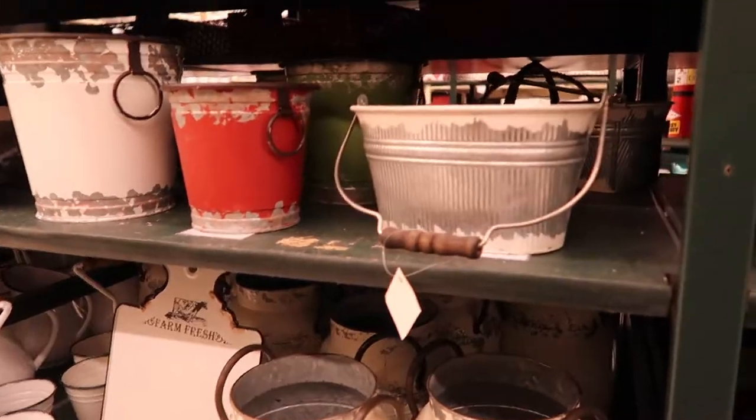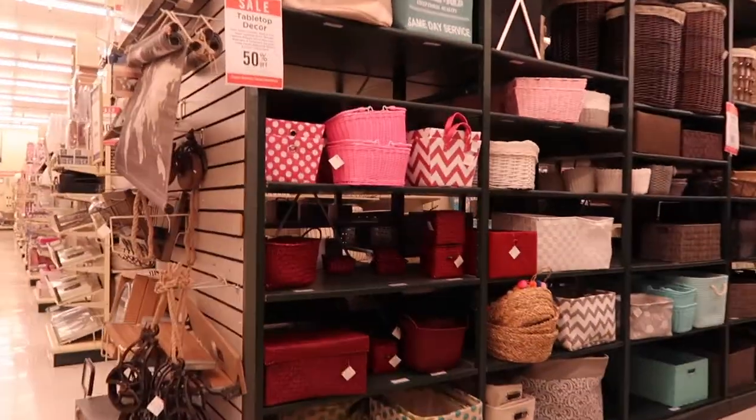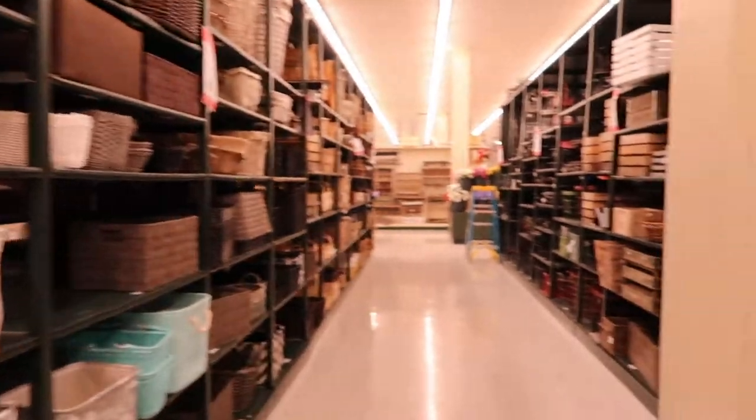We bought several types of gin — I did not film while we were inside the liquor store. Now we're at Hobby Lobby because I need to get a gift basket to put all of the gins in. I bought these little tiny gins that I'm gonna stick all throughout the basket because that'll be super cute. It says tabletop decor is 50% off — I don't know if that includes baskets but hopefully all the baskets will be 50% off.